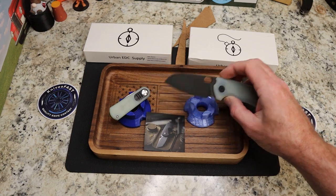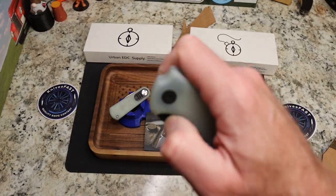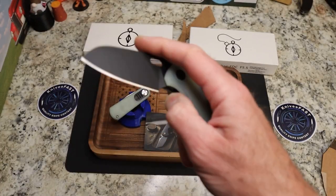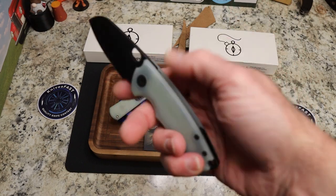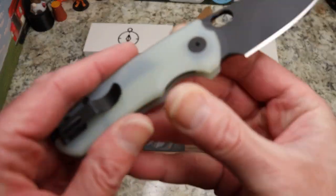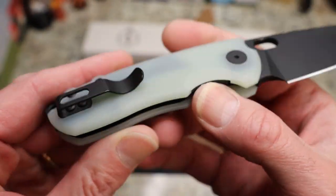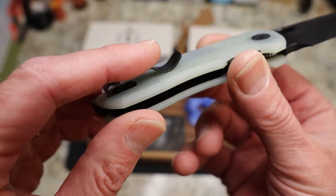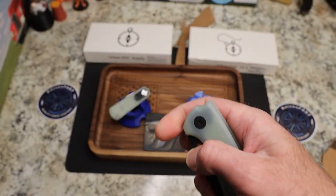Now there are so many different versions of these — from titanium to micarta to G10 — and in this case jade G10, so you can make it your own if you want to color it. You do have the black backspacer, titanium liners, titanium backspacer, and a steel loop-over clip. Just a really cool knife.